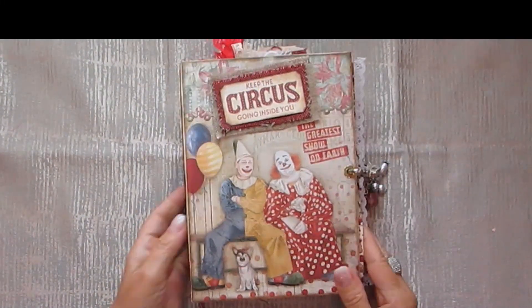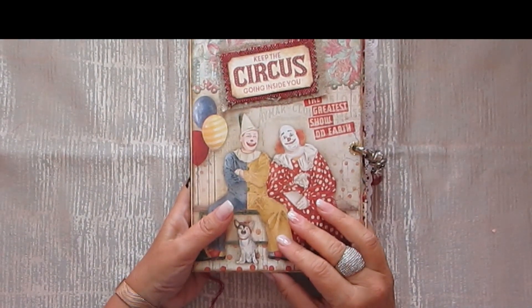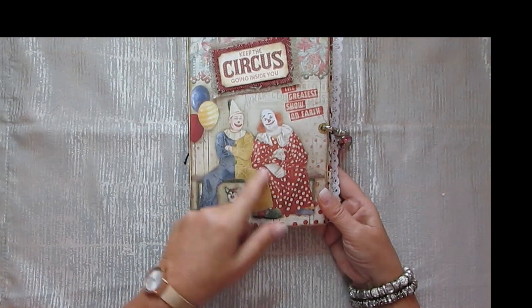Hi everyone! I have another journal to show you which I made with the Child Bella Circus papers and I just love it. I've always loved circuses and clowns.